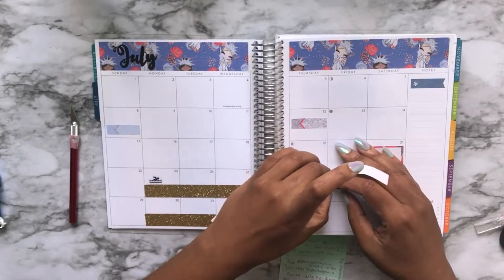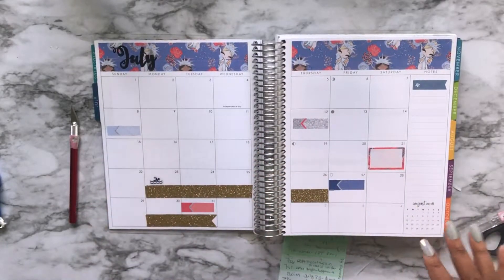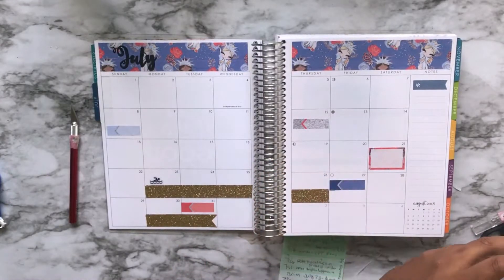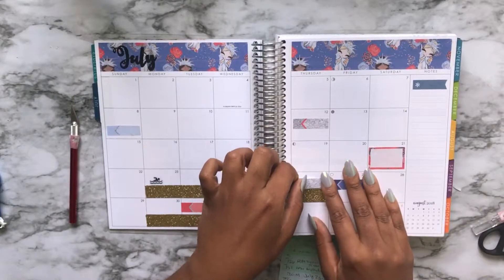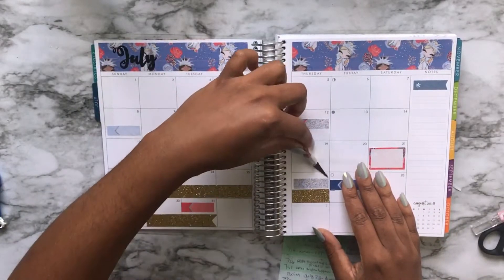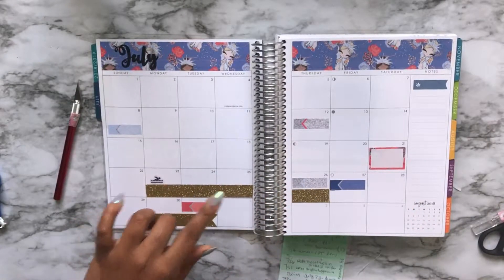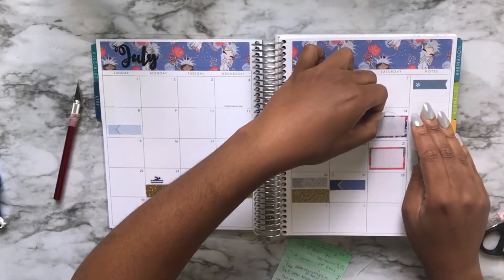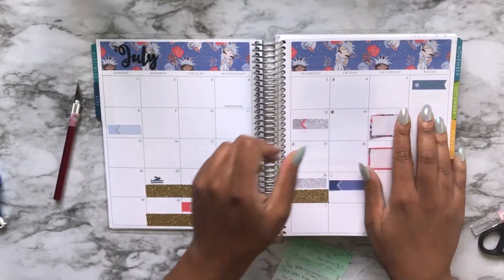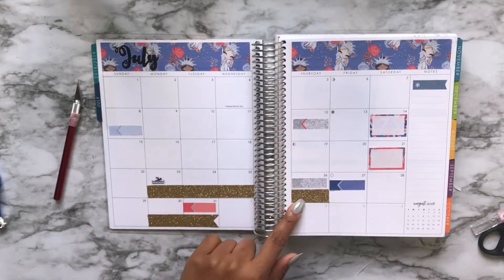But you know what? Who cares? Like, seriously, you really don't need a whole bunch of expensive things to make your spreads look nice. You don't even have to do this to your spread. I choose to do this because it actually keeps me motivated to keep planning. Some days it may look completely not decorated at all — it just depends on my mood. And right now my mood is using this super cute 4th of July theme kit with this cute little Lady Liberty.